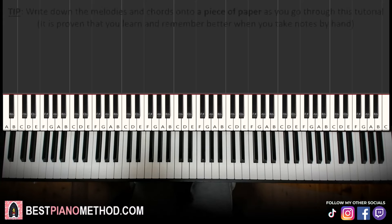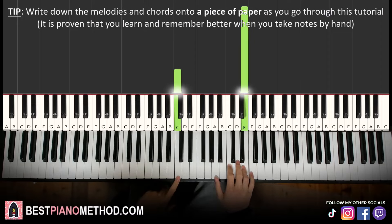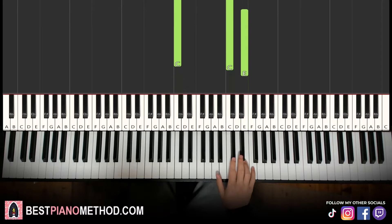So melody and chords — that's the foundation, and afterwards you can add your own improvisations and decoration patterns to make your own version. The right hand starts on the E up here. Middle C is here for reference; go up an octave to C, then up to E — that's where we start.